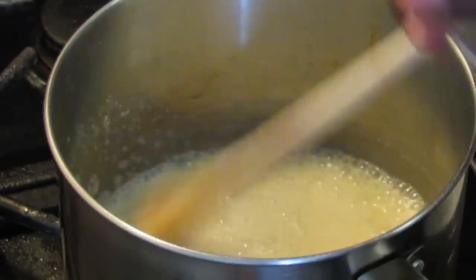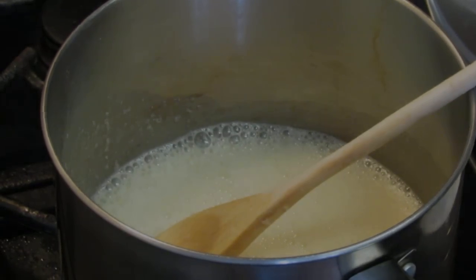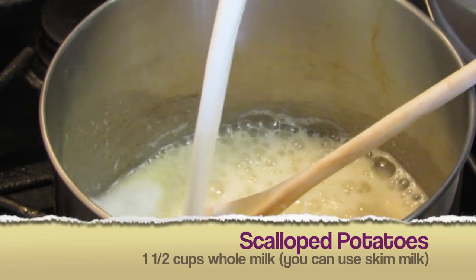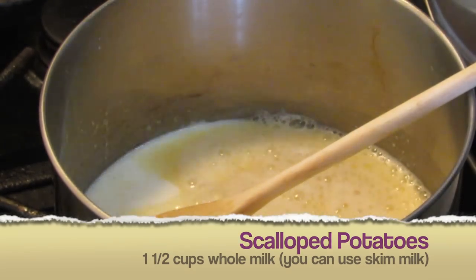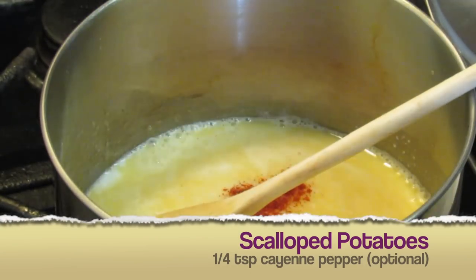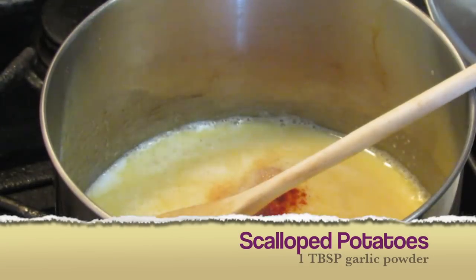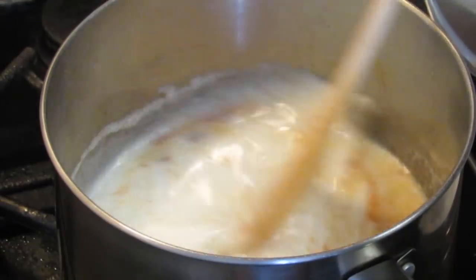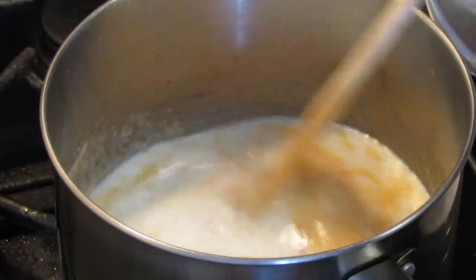When you're doing this, keep it on a medium to low flame and just keep adjusting it — you don't want the butter to burn. Then we're going to add one and a half cups of milk. This is optional: a quarter teaspoon of cayenne pepper or red pepper, and a tablespoon of garlic powder. Mix this and bring it to a light boil.